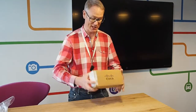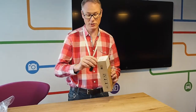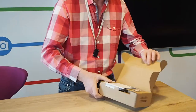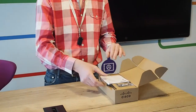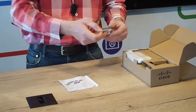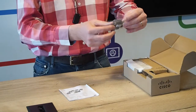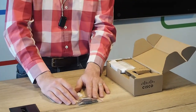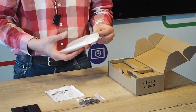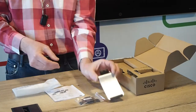So without further ado, let's have a look at what's in the box. Pretty neat packaging — on the side it's just got the model, serial number, etc. So I'll open it up. This is the 8800 key expansion module for the 8851 and 8861 telephones. Here we've got a little USB connector so that will connect between the 8800 phone and the key expansion module. We'll unbox everything — there's a very slick little tiny foot stand.